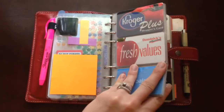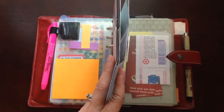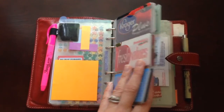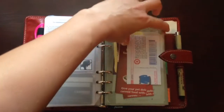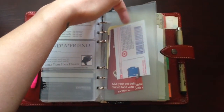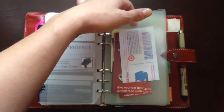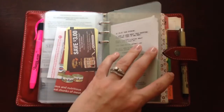I talked about this a bit more in my other video so I'm not going to flip through the whole thing, but this is my four different business card and credit card holders that hold all of my store rewards cards, extra credit cards I don't use as often, and a couple of business cards from my salon stylist. Behind here is the top-opening envelope with any coupons I have. Usually there's a post-it note on the front with what the coupon is for, the store, and the expiration date.